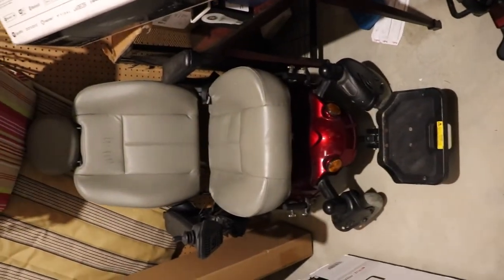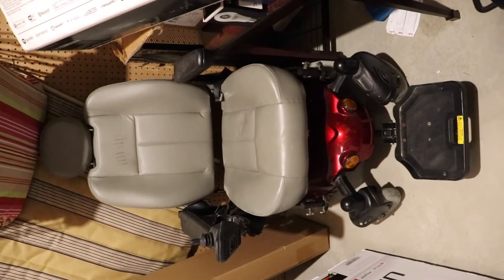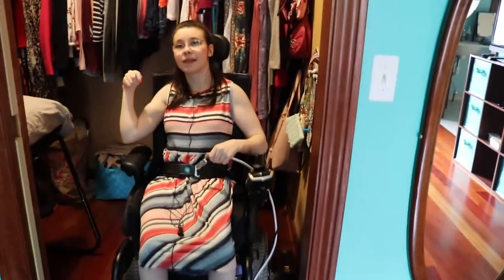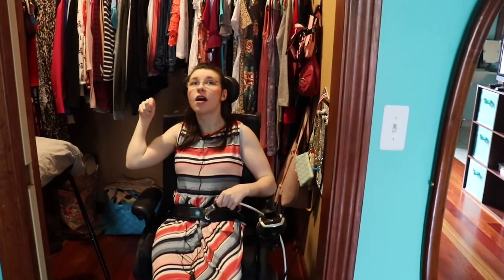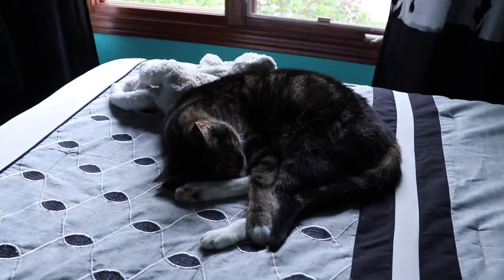If anybody has a place for repurposing my wheelchairs, please let me know in the comments down below. Thank you so much. Thank you guys for watching. Remember to like this video and let me know what videos you would like to see — that would help me out a lot. I will see you next time. Bye!